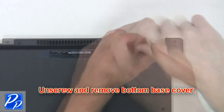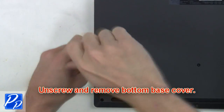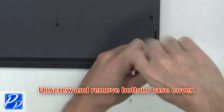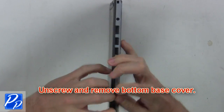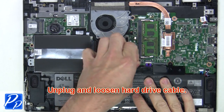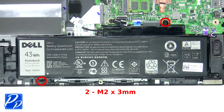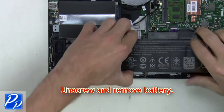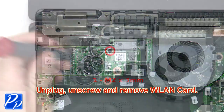First, unscrew and remove the bottom base cover. Now unplug and loosen the hard drive cable. Now unscrew and remove the battery. Now unplug, unscrew, and remove the wireless card.